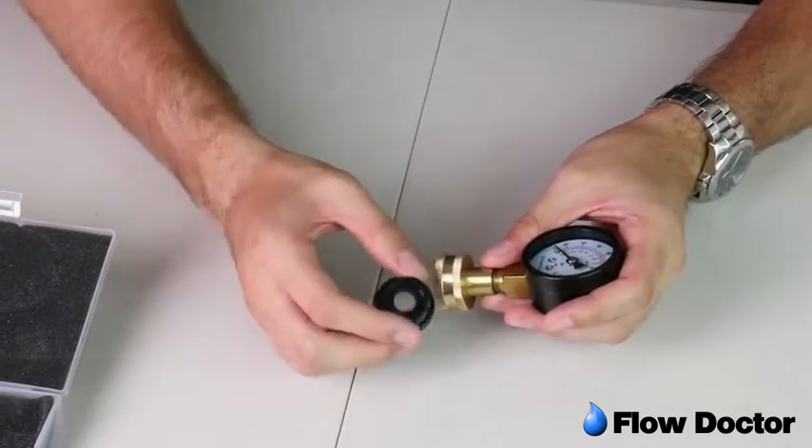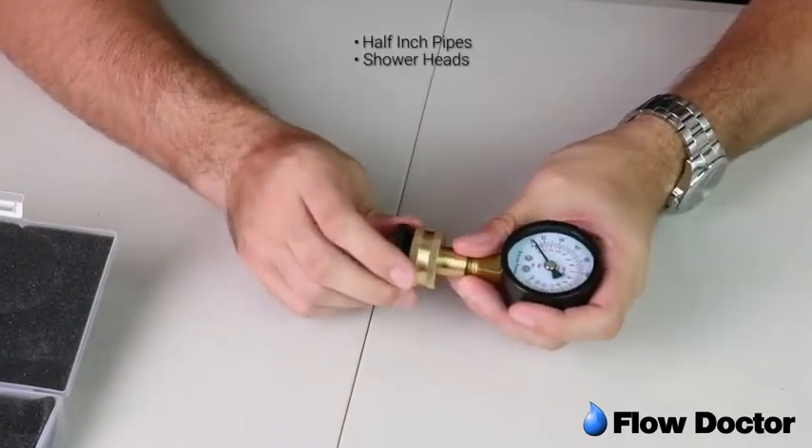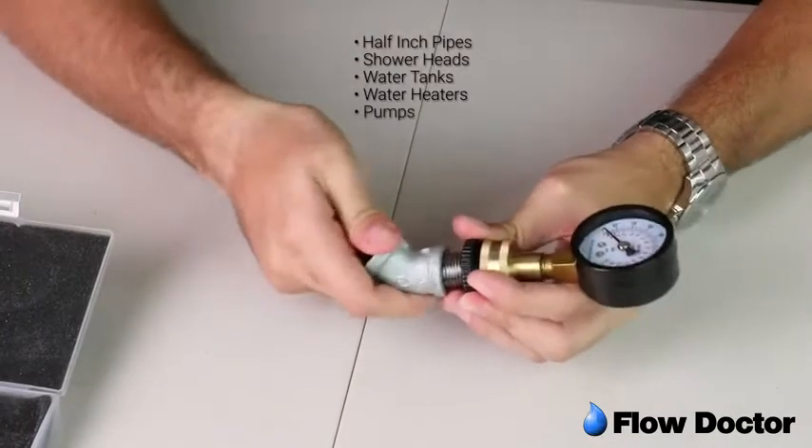Use the half-inch adapter to test on half-inch pipes, shower heads, water tanks, water heaters, pumps, and wells.